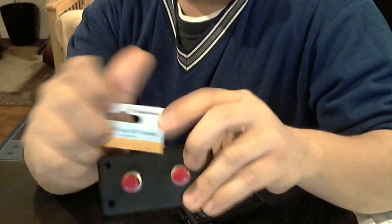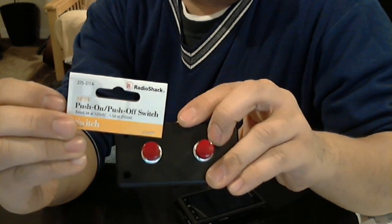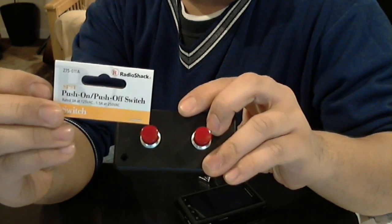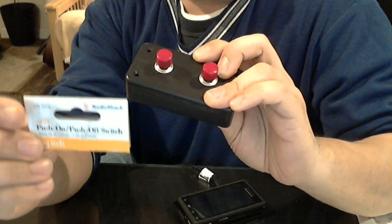You have to buy two of these switches. This is what it is: the push button, push on/push off switch, SPST. Item numbers are listed on top — I'm going to write all that stuff below in the description.